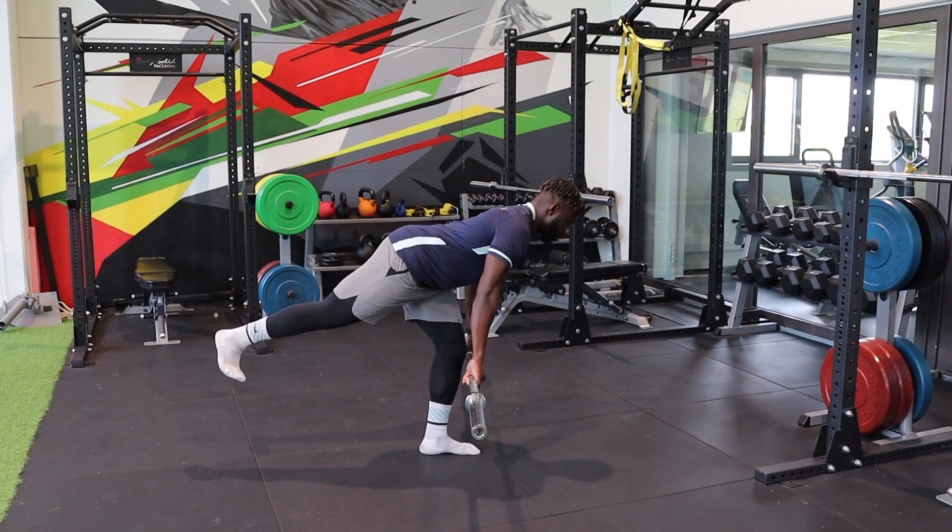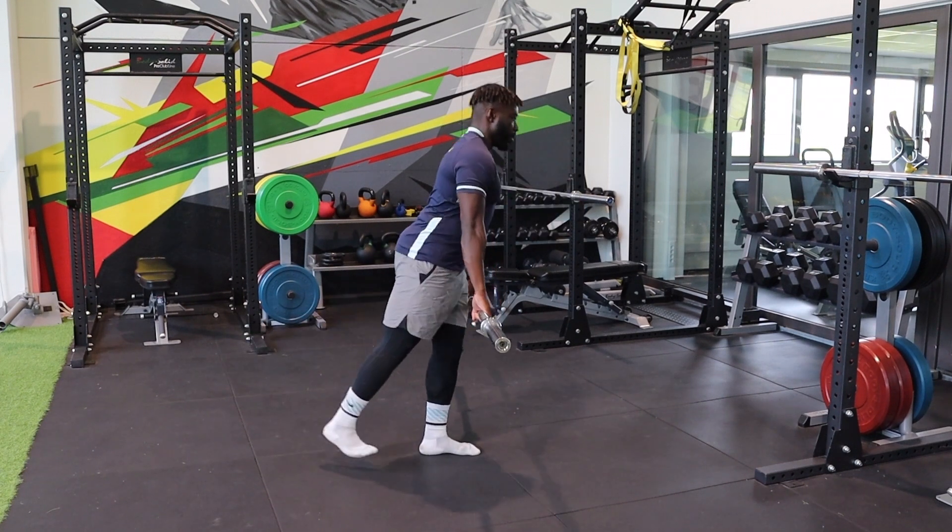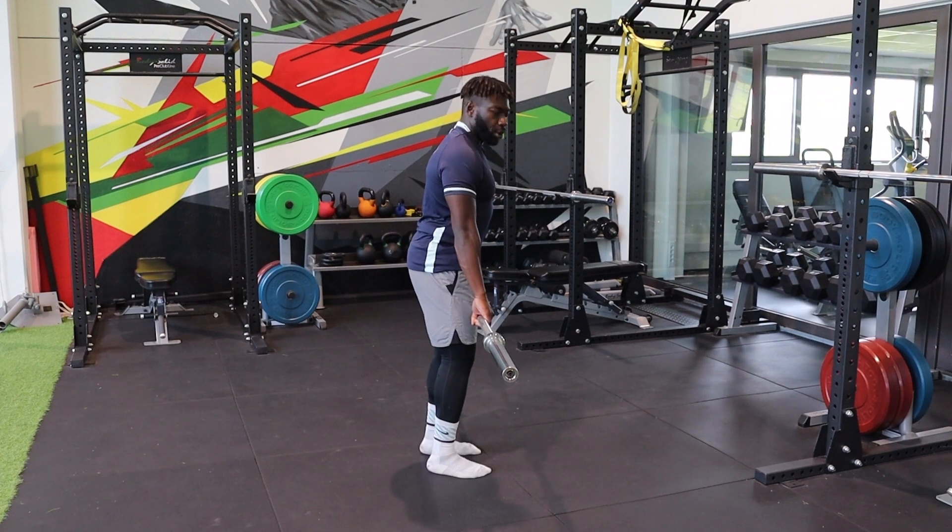Come back down, bend your knees a little bit, find your balance, parallel to the ground, come back up, extend the leg, and squeeze the glute.